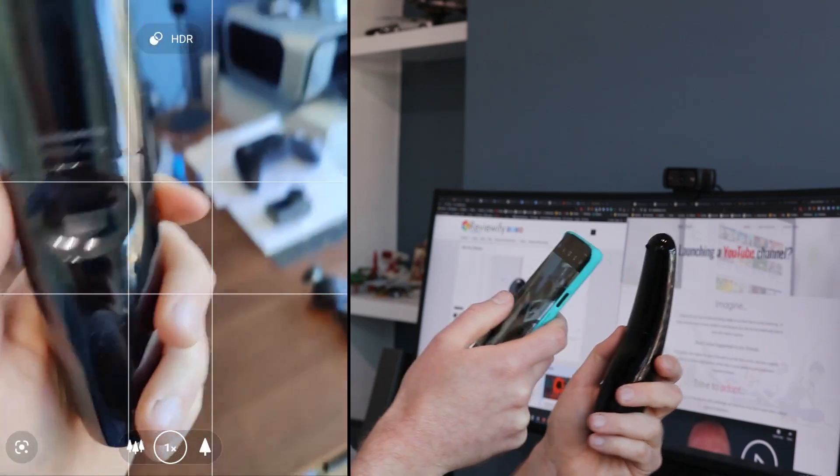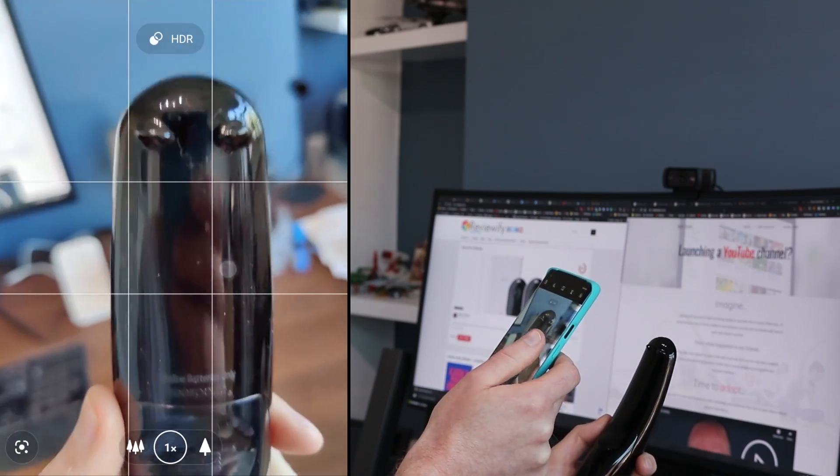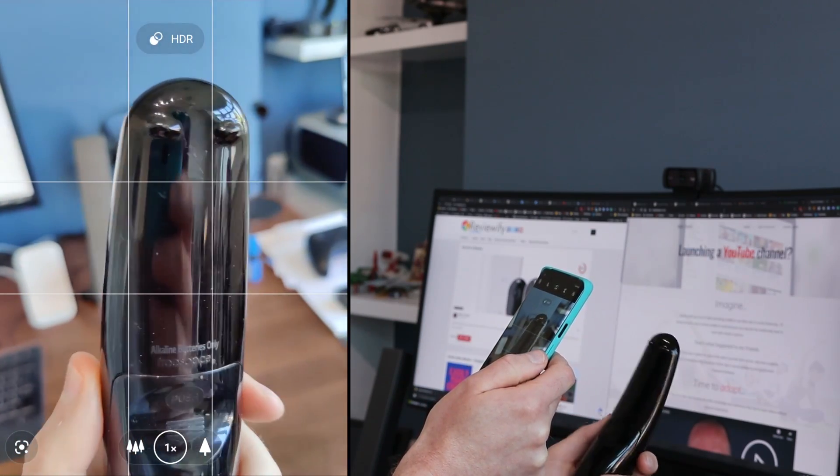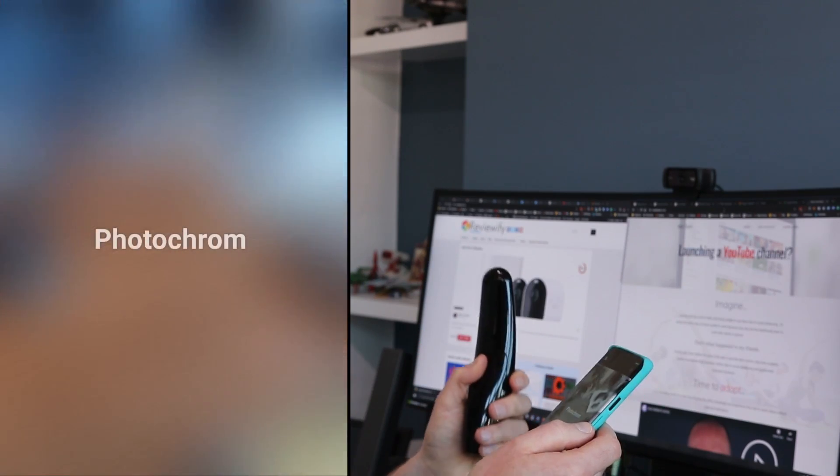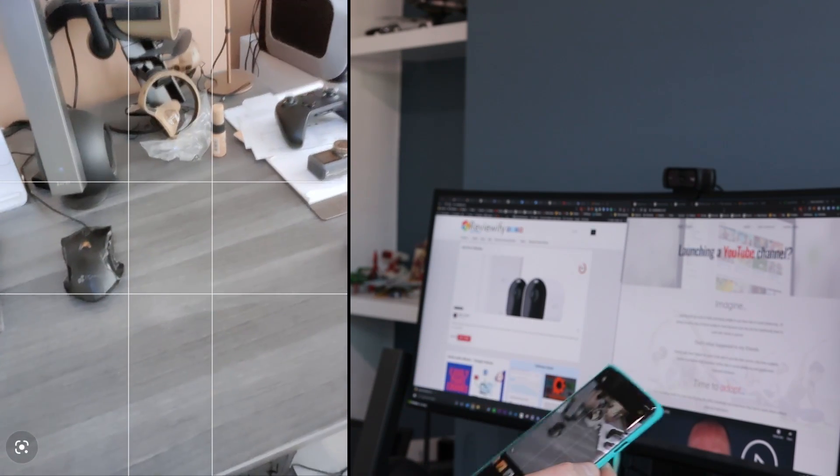So I've got a remote, just an LG remote, and I've got my OnePlus. Let's hit screen record. Here we go — let's take a look at it just under the normal camera. Now let's swap over. You go to the filters and photochrome and give it another go.